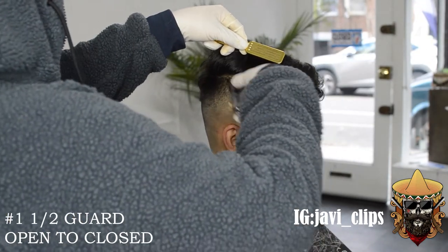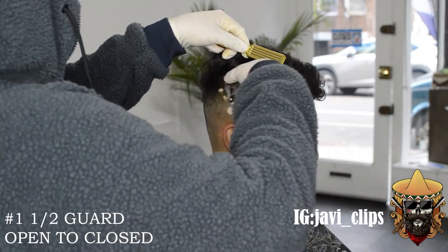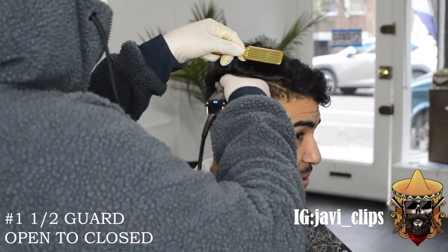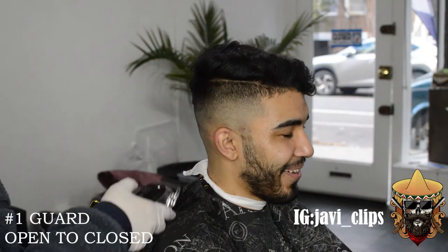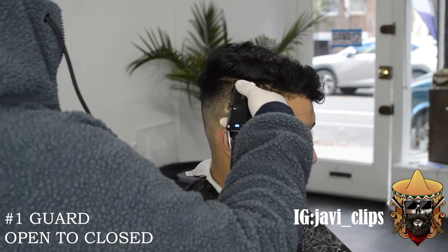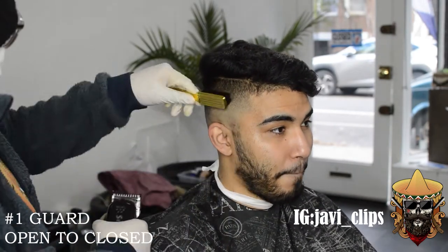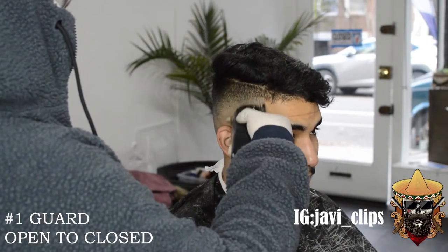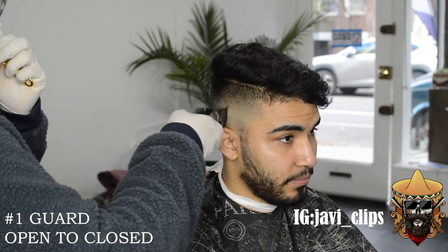Now we're gonna go with our number one and a half guard open, all the way to close. I did have a little bit of a line there, I'm not gonna front — but you know what, don't panic. Hobby clips don't panic and y'all not gonna panic either, you got this. Right here I got my number one guard, open to close. I always start open to close because I'd rather take less hair off than more, and then you're like, damn, I really patched my dude up.